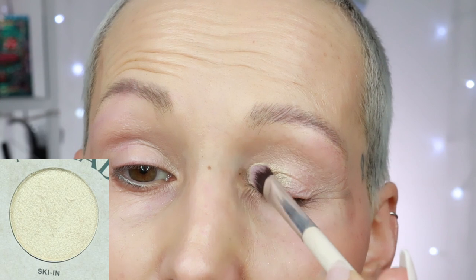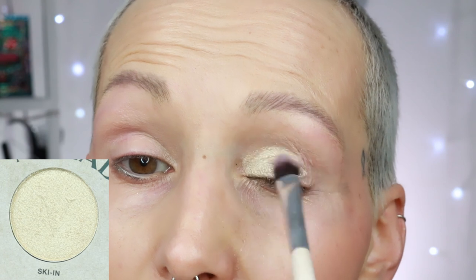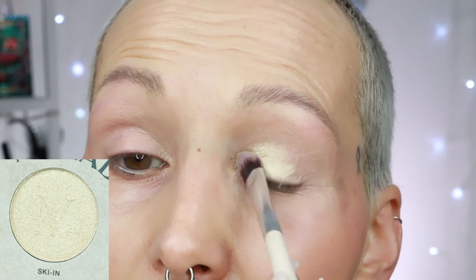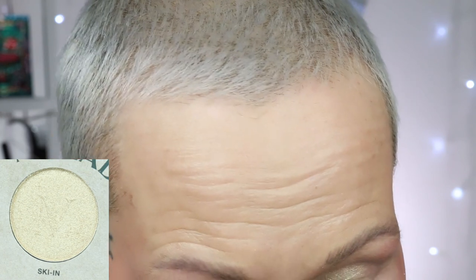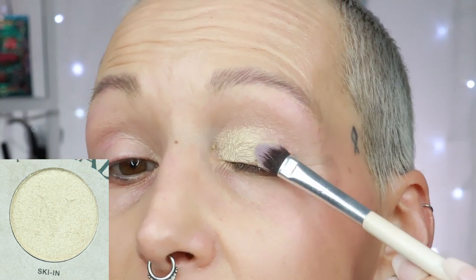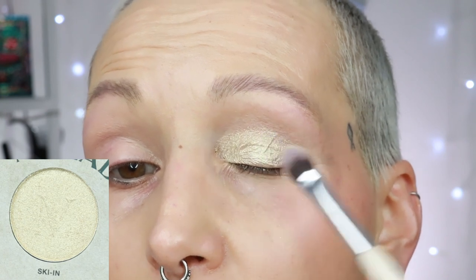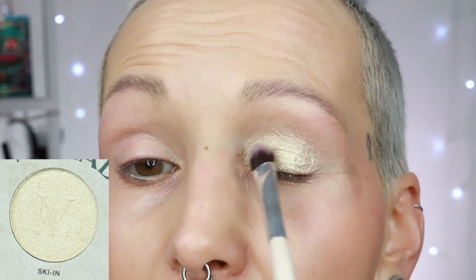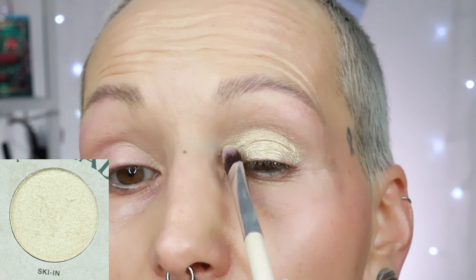The first shade is called ski in. I'm applying it with no glitter primer, no nothing, and it is dry. Very nice. I'm going to spray it so you can see the difference — a little bit more intense. This is a very, very smooth shade and very pretty — the shade ski in.